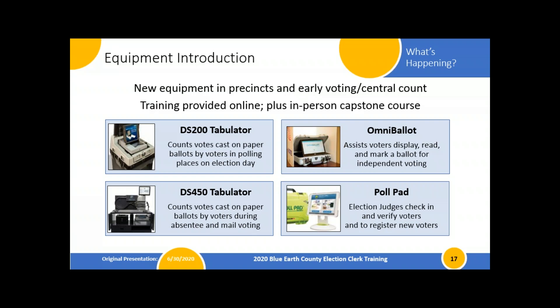Let's talk about that new equipment. We are rolling out four new pieces of equipment for the August primary, and they'll be used going forward. The poll pad is returning for some cities and towns. The first piece is the DS-200 tabulator — our precinct tabulator — which replaces our M100, if anybody knows it by that name.